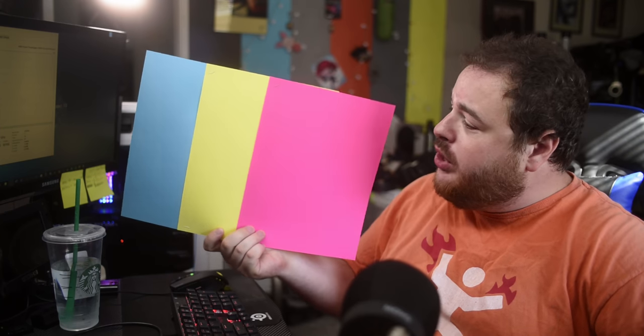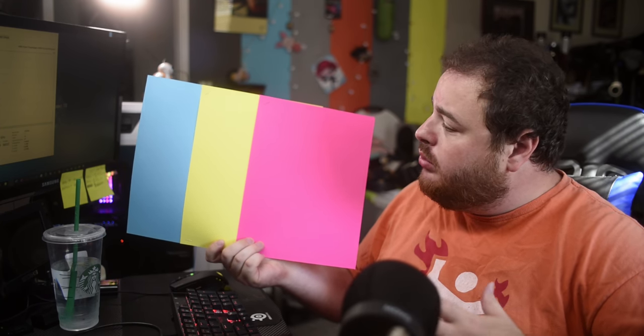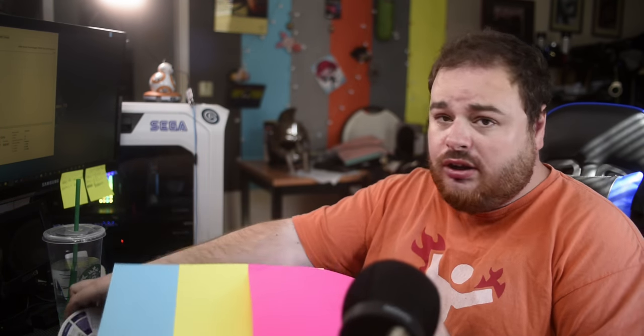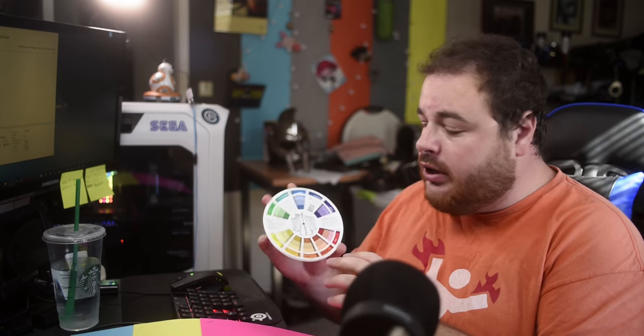I have three pieces of paper right here and I'm going to staple them together to show you how we can approach this. We have three colors: baby blue, yellow, and kind of pinkish. Let's refer to our color wheel — this is where it comes in very handy.